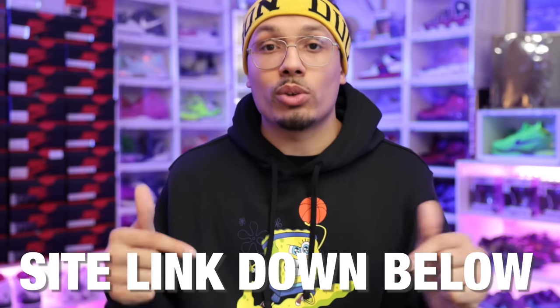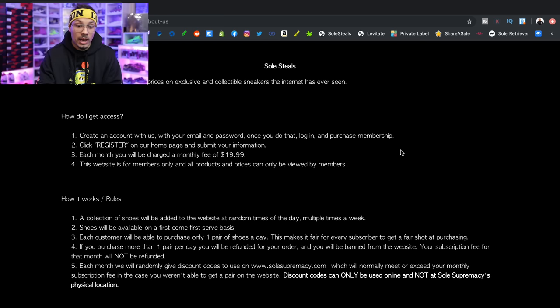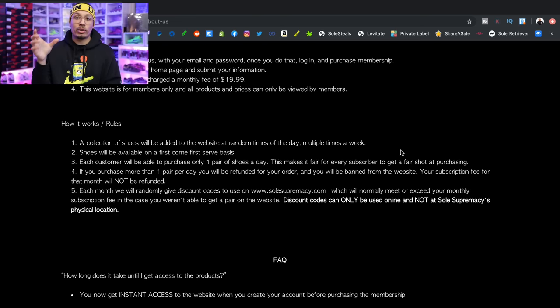Now let's dive into the about section, because I know a lot of people have questions about how these websites function. Hopefully I can help clear this up. The about section covers 'How do I get access?' — you pay your fees, become a member, log into your profile, and from there you're able to access everything. A dope thing I haven't mentioned yet: they have an app on the phone and they do exclusive drops on the app or sometimes exclusive drops on the website.